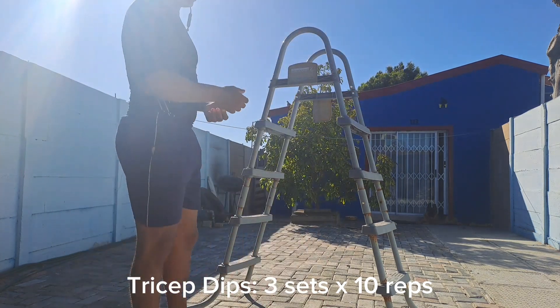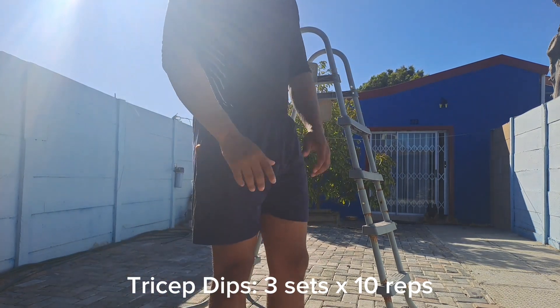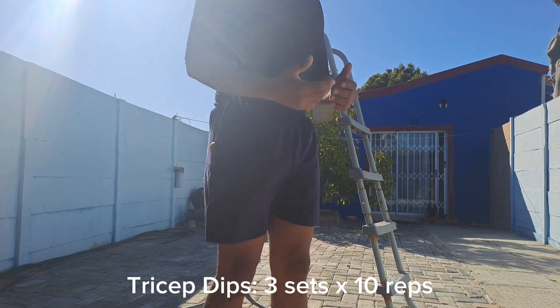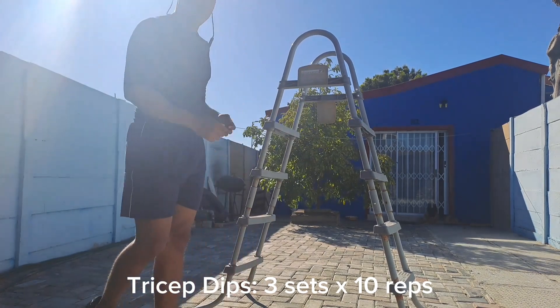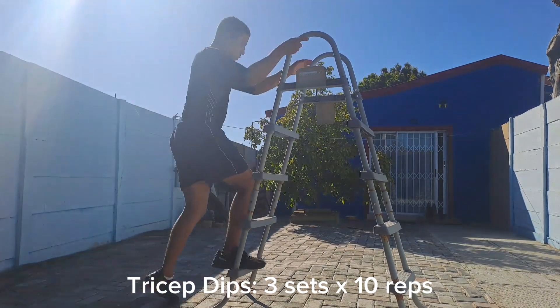I don't have a lifting bench or anything like that, so what I do is I have this old ladder and I go in the middle of it and use it to do my curls.